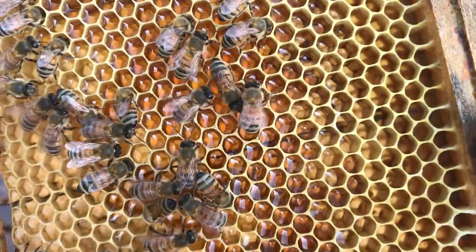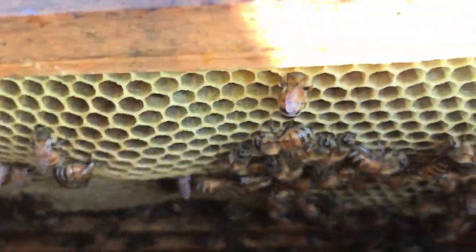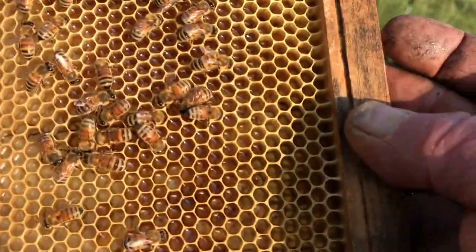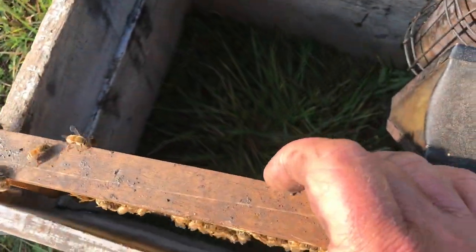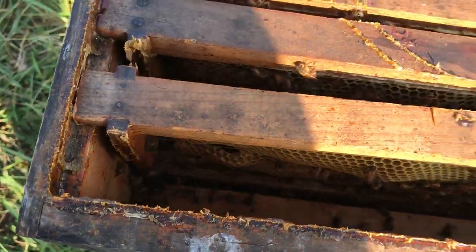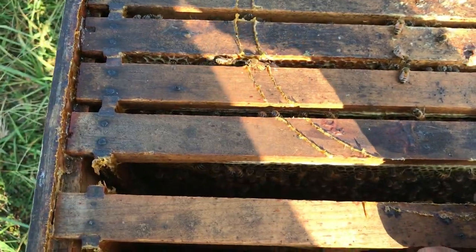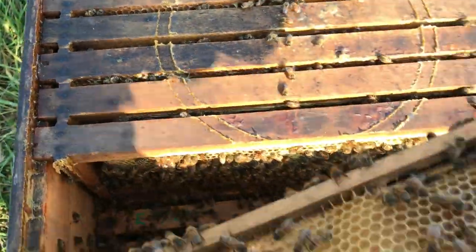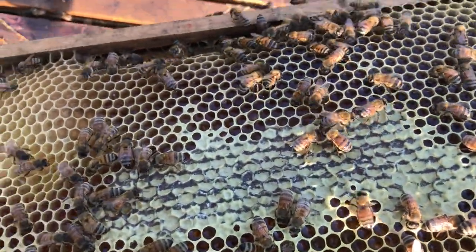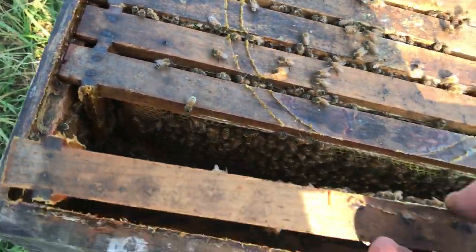Yep, there's a little bit of nectar on the outside frame. These frames are unpacked — anyway let's look at them. Boy, it's hot out here. Why is it in the 90s in North Carolina on the last day of September? We've set so many new records here, it's unreal. This is the second frame in and they've already capped it.